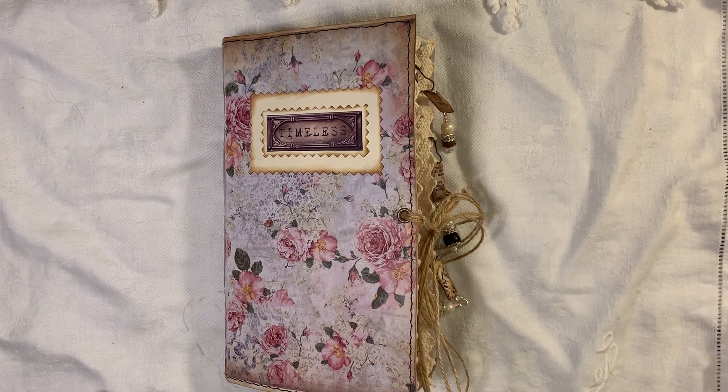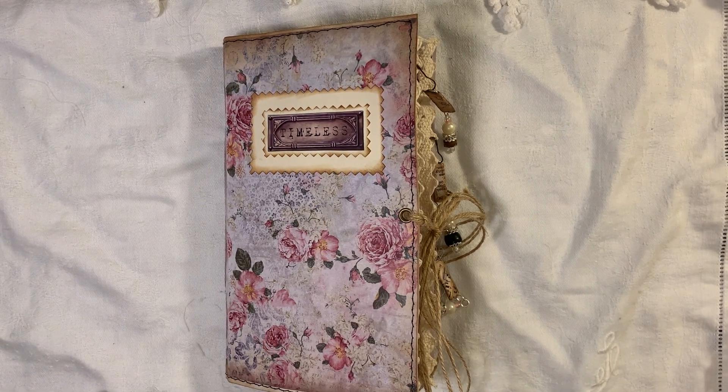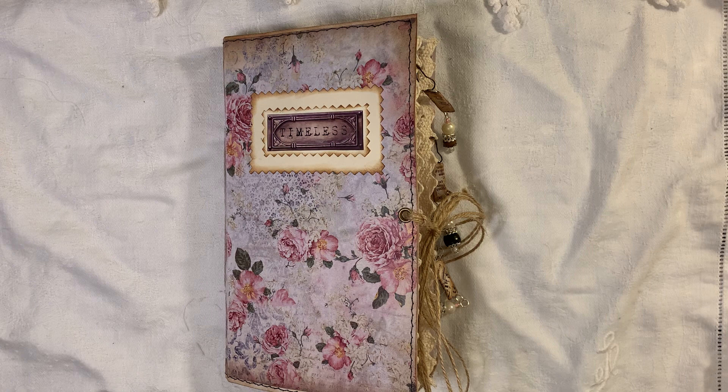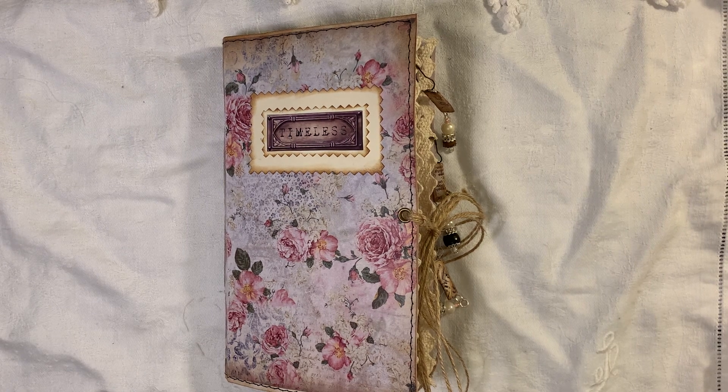Hi everyone, I'm about to share another journal with you. This one is a hodgepodge of things — all sorts of different things from lots of different people. There's Artie Mays, Tsunami Rose, The Old Design Shop, My Porch Prints, Christy Art Designs, and if there's anyone else I'll mention it as we go along.